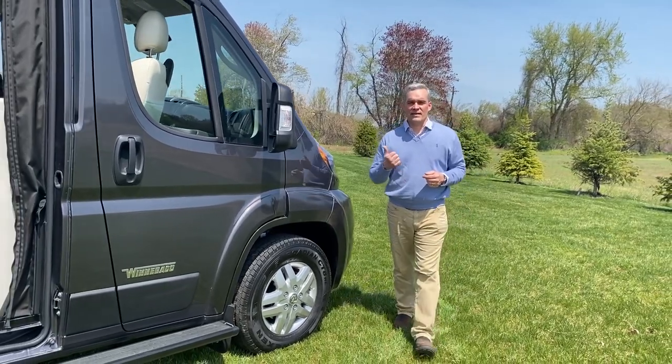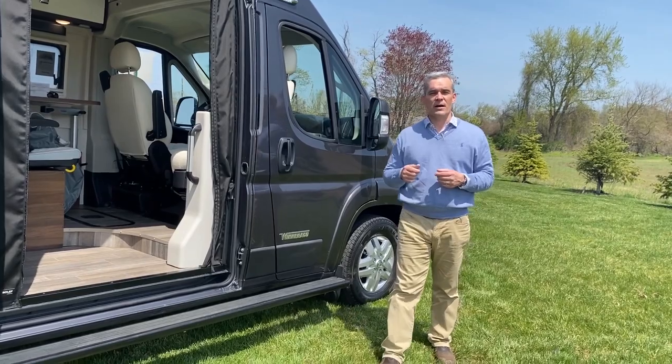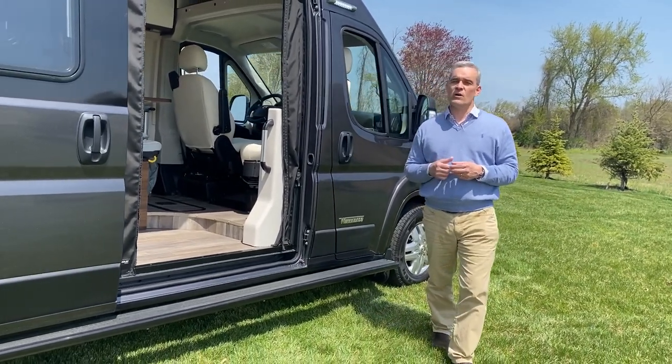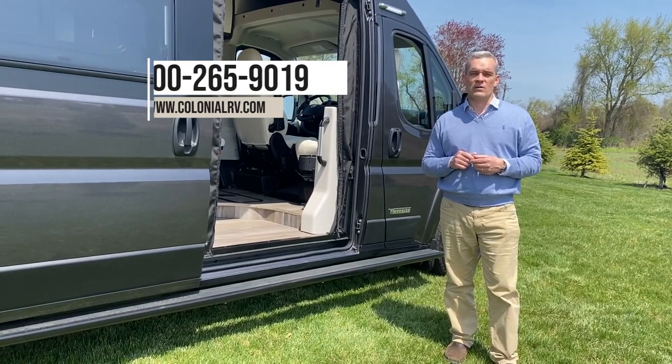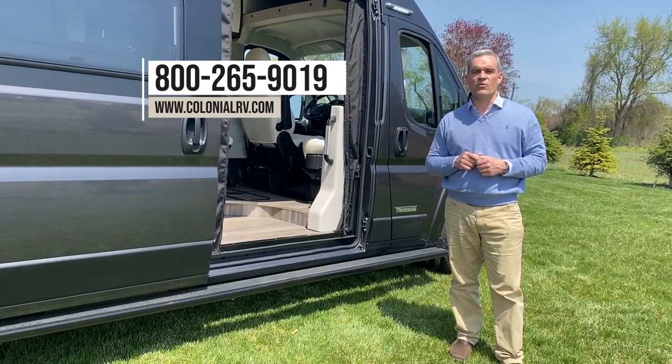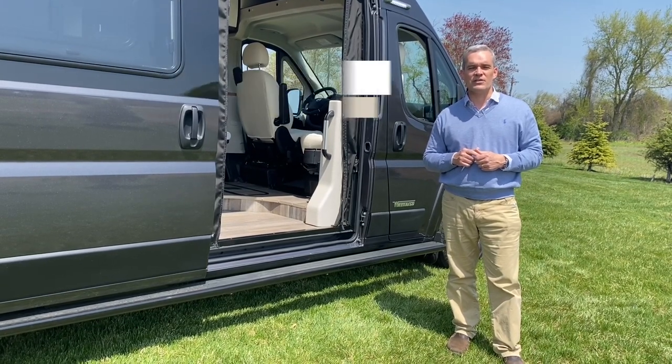Thanks for joining us today to take a look at the new 2022 Winnebago Travato, the 59G updated floor plan. If you have any questions or comments, visit us online at ColonialRV.com or call us at 1-800-265-9019. From all of us at Colonial RV and the Jersey coast, thanks for watching and drive carefully.